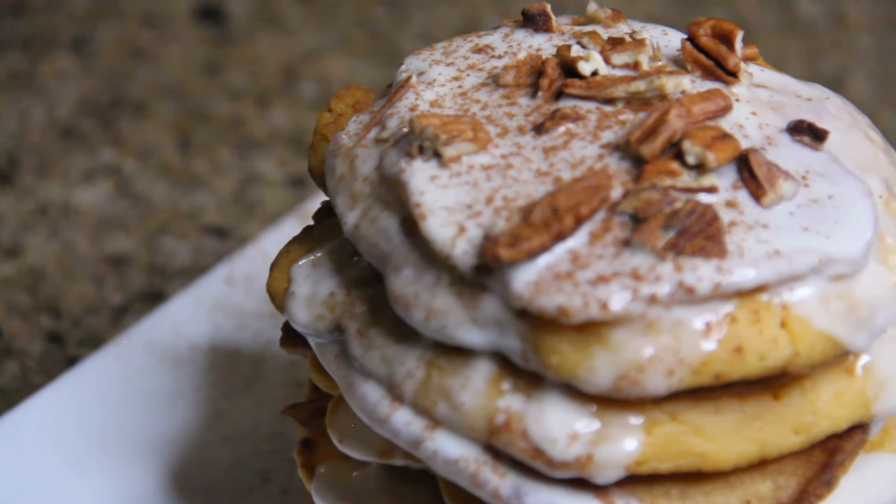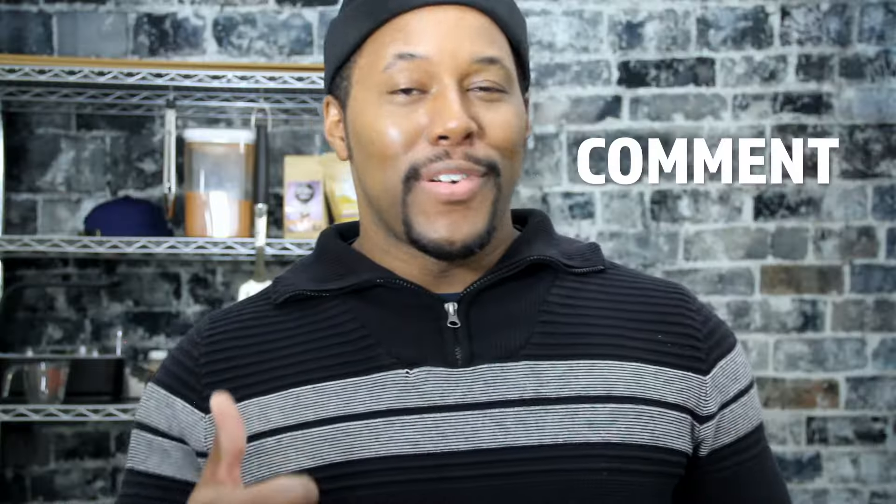If you've made it this far, hit that like button, leave a comment, and share this video with your family and friends. All those things help this channel grow and go. Until next time, I just like to cook. And I'll see you later.